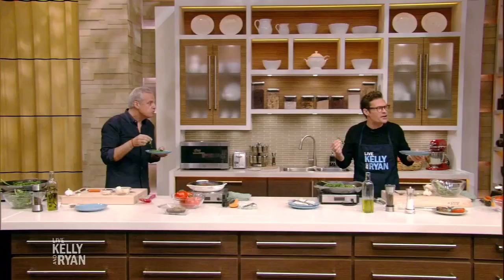You are a genius. Le Bernardin is open, it's pumping — get there if you're in New York City. Pick up a copy of Eric's new book, Vegetable Simple, where books are sold. And go to kellyandryan.com for all the recipes and more. Au revoir. Thank you.